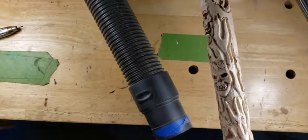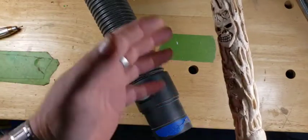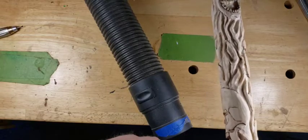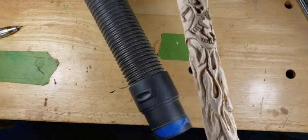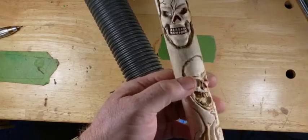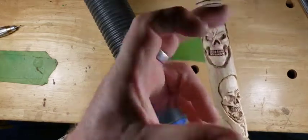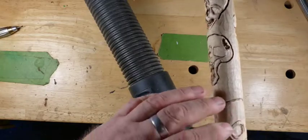It has taken forever to carve all these flames in and I still have like 30 million years of sanding to go to get all this stuff sanded out, and then we got to come in and do some wood burning. Guys might get to see the wood burning thing today. We're almost done with the flames, only got that much more to go.